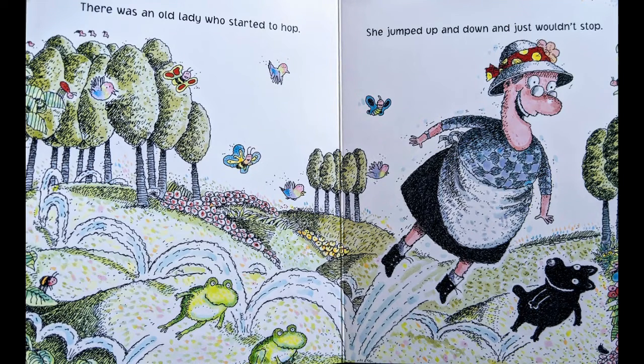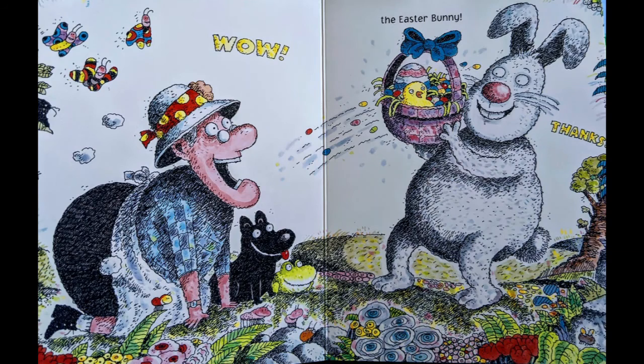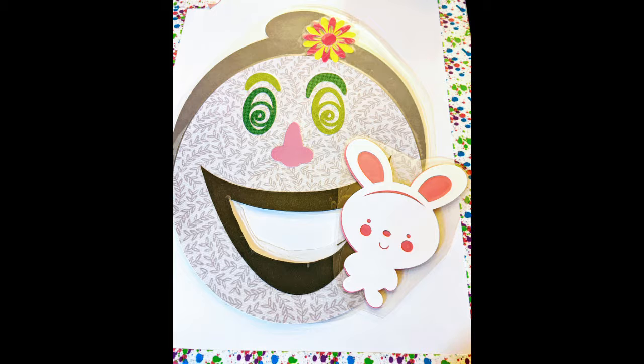There was an old lady who started to hop. She jumped up and down and just wouldn't stop. As she skipped down the trail on a day that was sunny, guess who she met? The Easter Bunny! Now we don't want to feed our bunny to our old lady because she didn't swallow the Easter Bunny, but you can just hold them up there to visit with her.